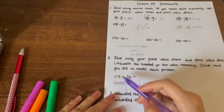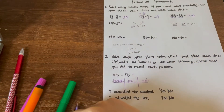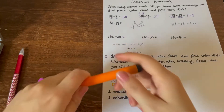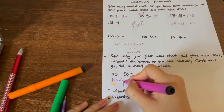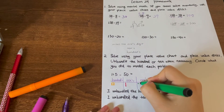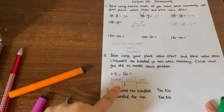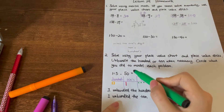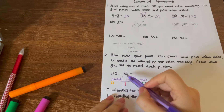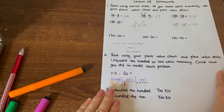Let's try with the first one. We first show the numbers in the chart. We have one hundred and fifteen. One hundred — I draw a square. Then one ten — I draw a stick. And then five ones — I draw five dots. That's one hundred and fifteen. But now we need to minus fifty. Fifty has a zero on the ones place, so we don't need to cross anything there. That is fine.